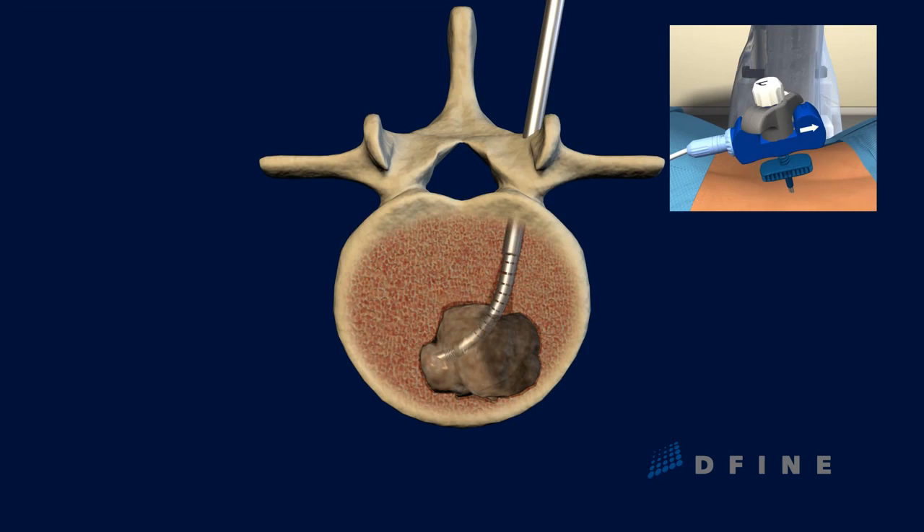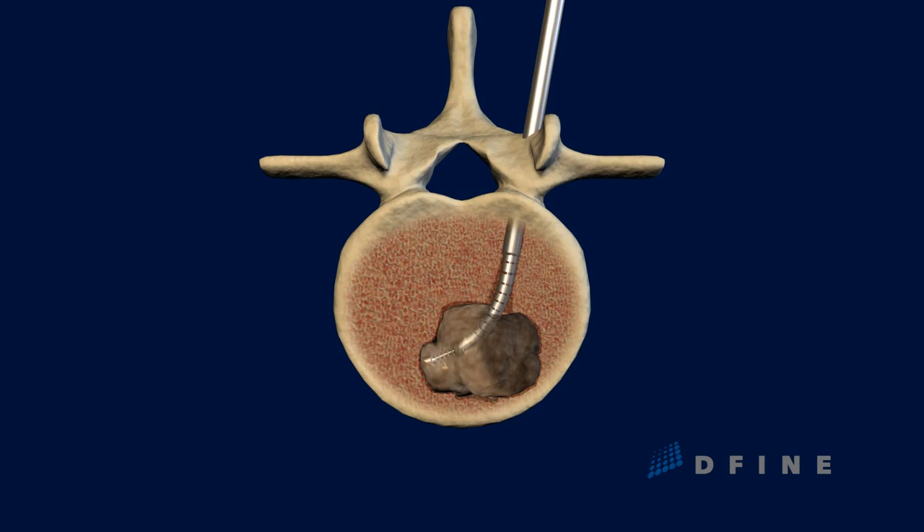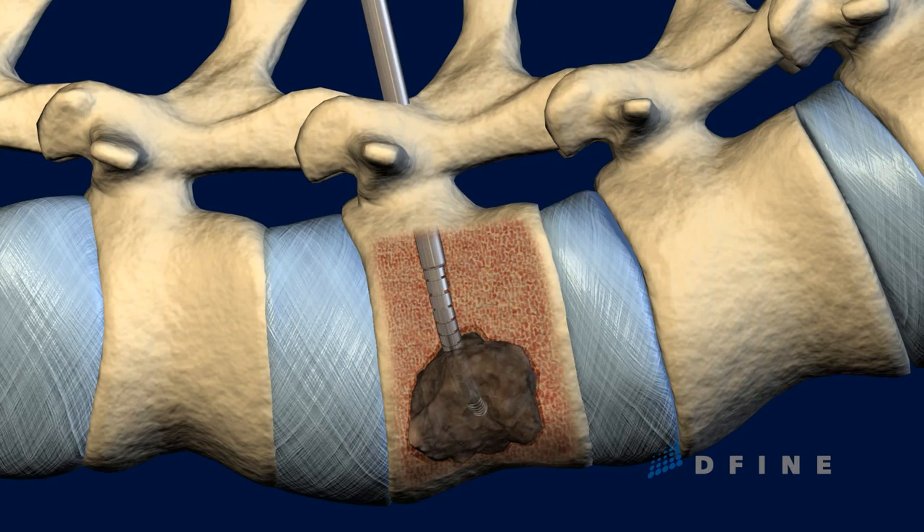Again, the electrode is extended, and radiofrequency energy is delivered to the tumor until the desired target ablation zone is reached.